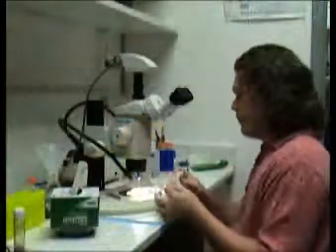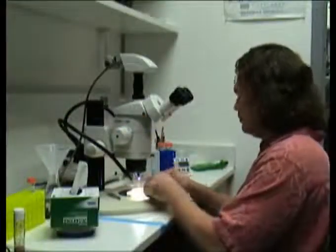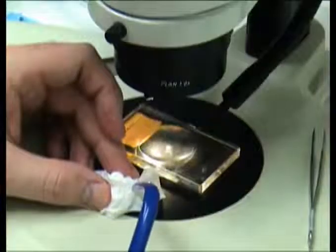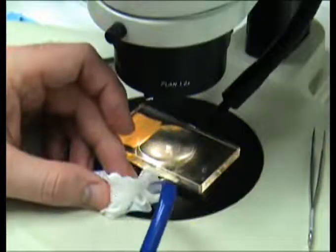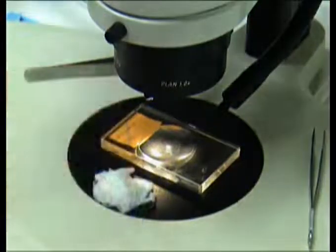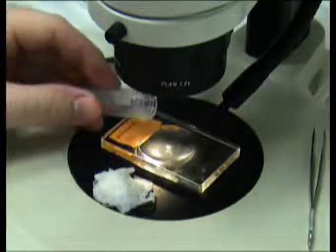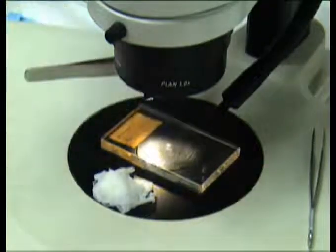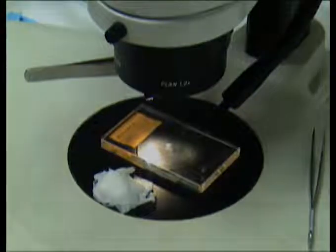Wad up a chem wipe and moisten it with water — you'll use this during the dissection to remove debris from your forceps. Position a dissecting dish on the stage of a stereoscope and fill it with HL3 solution. All dissections will be conducted in HL3 to ensure that the tissue remains alive and healthy during the dissection procedure.